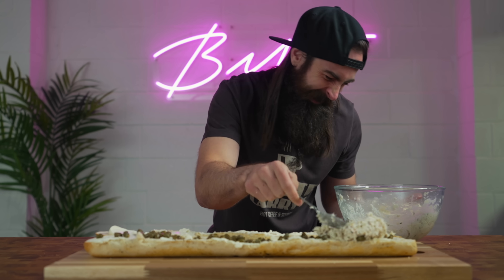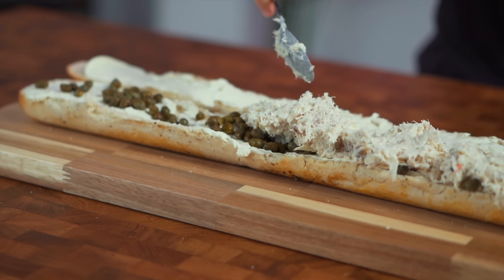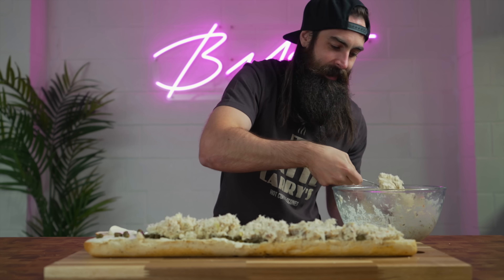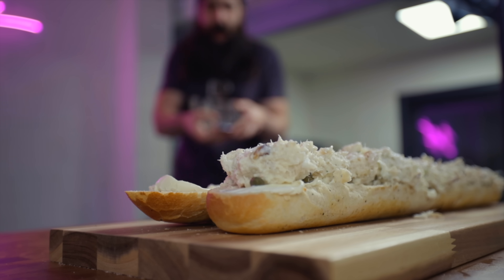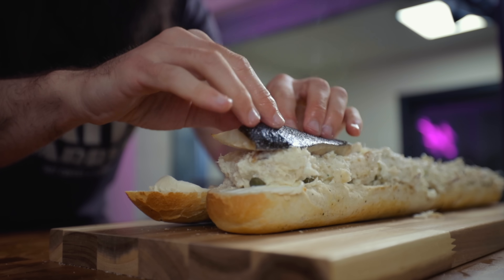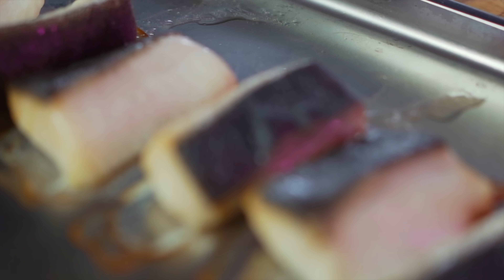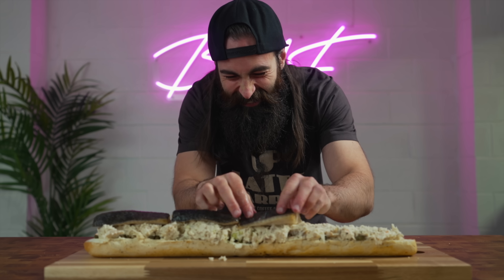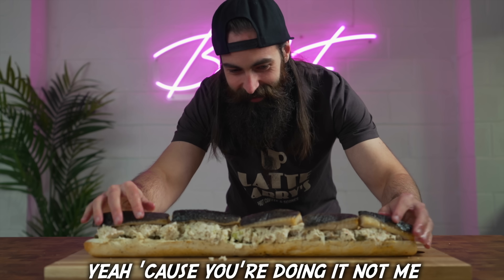Oh man, this is gonna taste so bad. Jesus. This is not the kind of sandwich you would eat on a first date. I kind of want to burn this bowl now. Alright, next it's the sable, which is just another word for Atlantic black cod, apparently. And I had to get this from a specialist online fishmonger, and it cost me 60 quid for two pounds of it. You said this was a good idea. Yeah, she'll do a little bit.